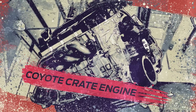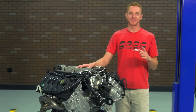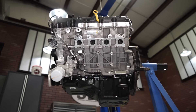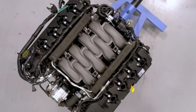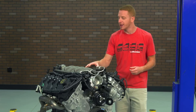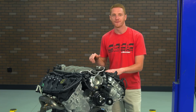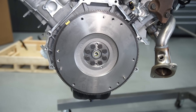The star of the show in this particular kit is without question the Gen 2 Coyote Long Block. This 5.0 liter engine was standard issue equipment in the 2015 to 2017 Mustang GTs. It features an aluminum block, an 80 millimeter throttle body with a factory GT manifold, a pre-installed engine wiring harness, 11 to 1 compression, a forged rotating assembly with the only exception being hyper-eutectic pistons, and this bad boy is rated at 435 horsepower and 400 pound feet of torque at the flywheel.